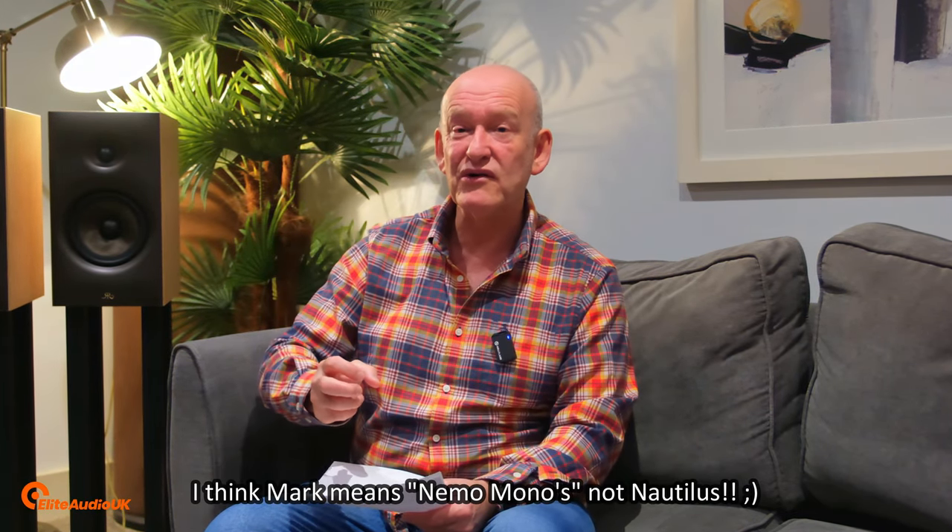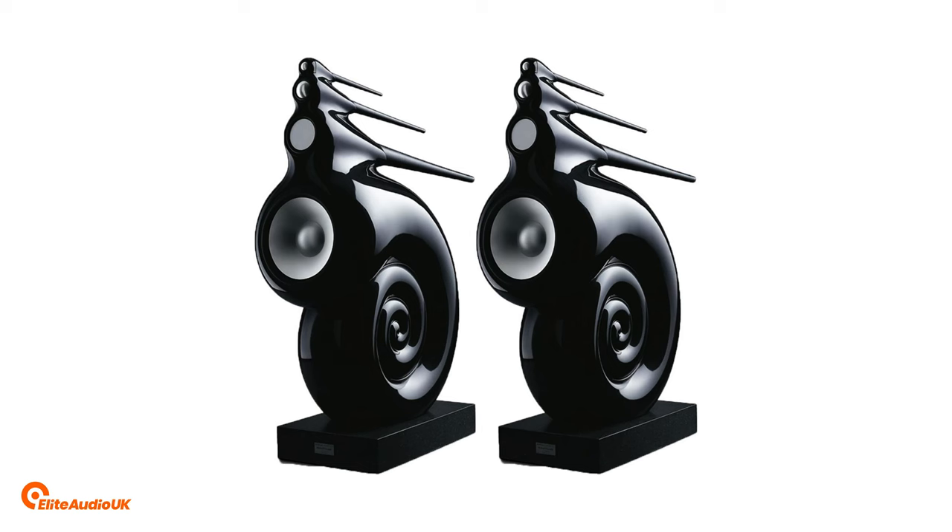Without blowing their trumpet too much, the original Nautilus Monoblocks, which I've covered in previous videos, were actually designed to help B&W promote their Nautilus loudspeaker. And hence they were given the name the Nemo Monoblocks, because quite honestly, other manufacturers couldn't build amplification at that time that were stable enough for B&W to demonstrate these brand new Nautilus flagship speakers properly. That proves that inherently within Electrocompaniet, they have some of the best, well thought-out, and properly engineered amplifiers that are robust and fit for any purpose.